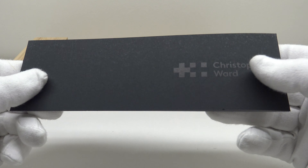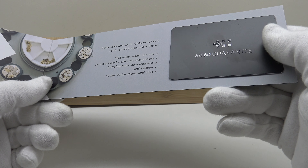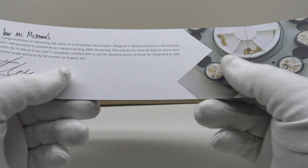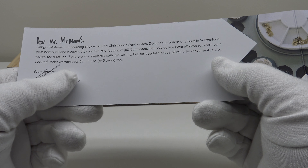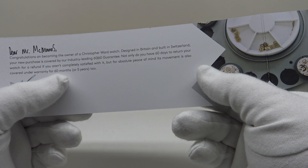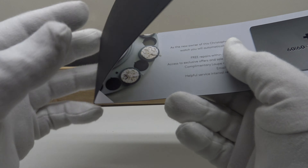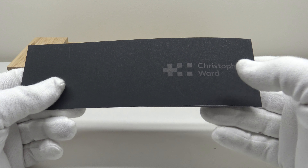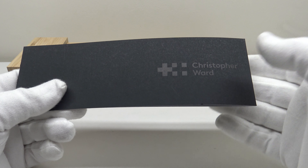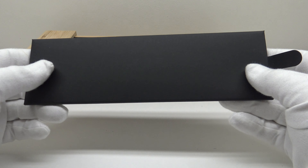One also gets a booklet with the Christopher Ward brand logo and twin flag emblem on the front. Inside is a plastic warranty card detailing the terms and conditions of the guarantee. The C65 Trident GMT is covered by a 60-day return policy and a 60-month (five-year) warranty on the Sellita SW330 movement. If you buy the watch and are unhappy for any reason, you can return it within 60 days for a full refund. The five-year movement warranty is very reassuring at this price point.